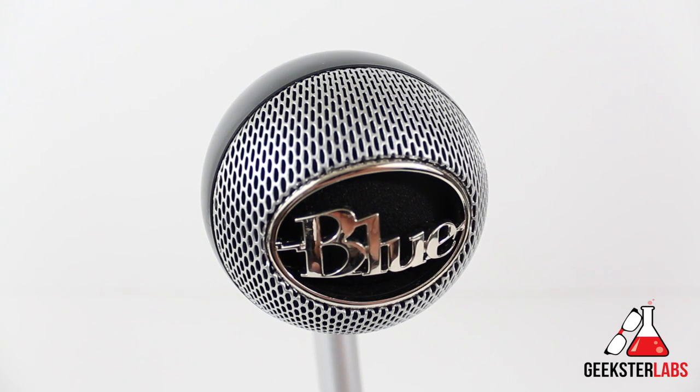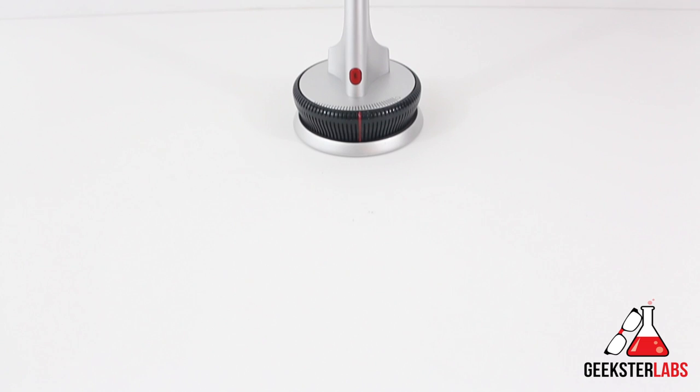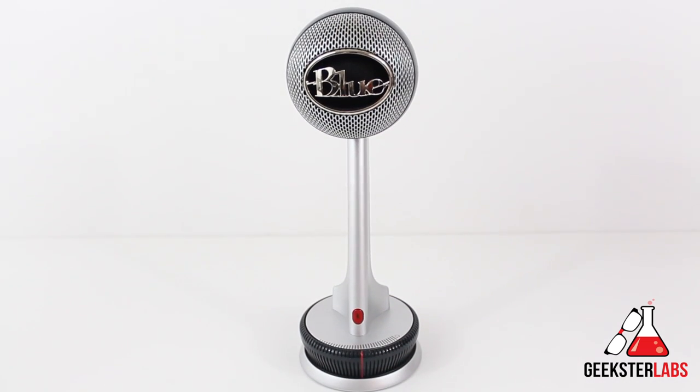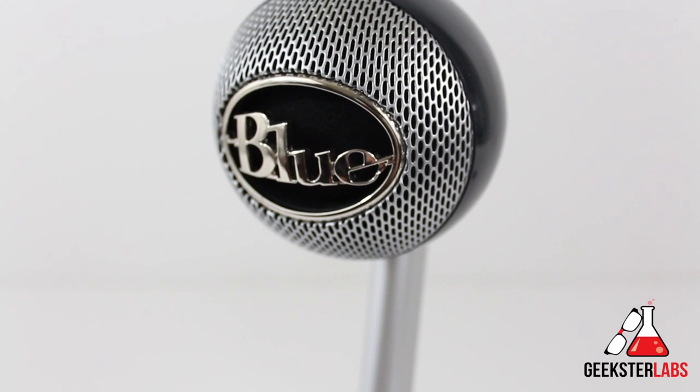This is a cardioid microphone — unidirectional. So it's really good at rejecting sounds from other directions, but very good at focusing on what's in front of it. This makes it perfect for recording vocals, instruments, podcasts, voiceovers, or audio for YouTube videos. I'm actually using the Nessie right now, so all the audio in this review has been recorded on it.